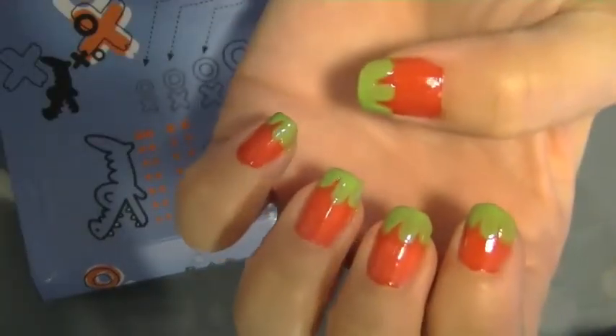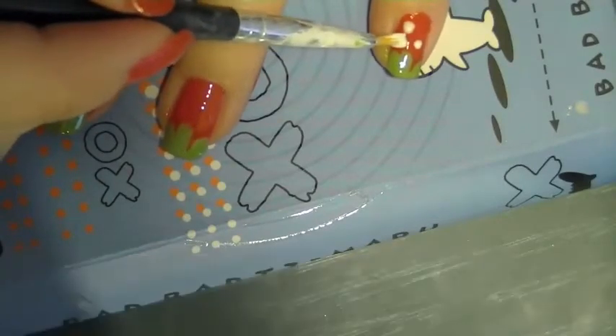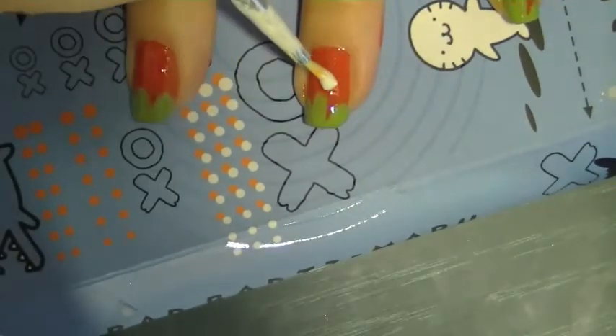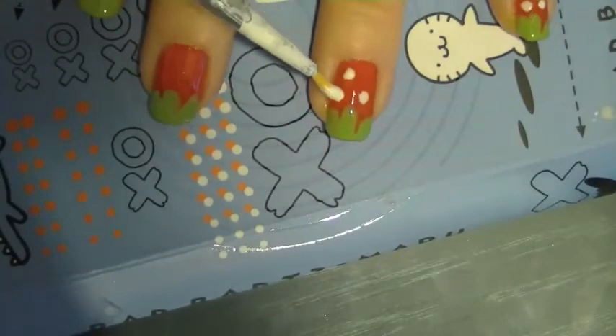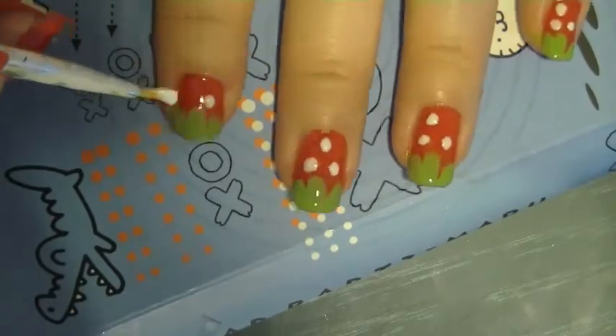Now you're just going to dot either white or yellow nail varnish and create little pips. You can see that I'm really just dotting about three pips each nail because I think it looks cuter this way.